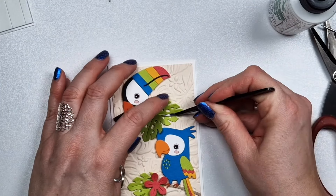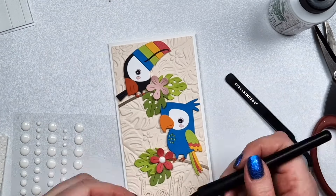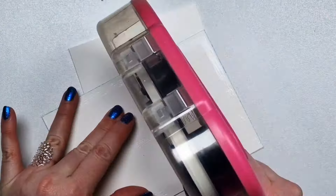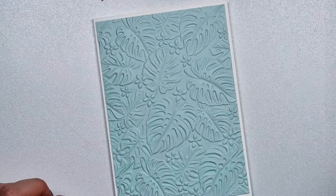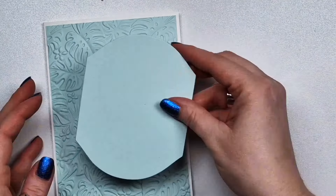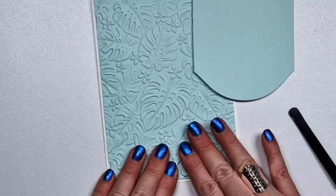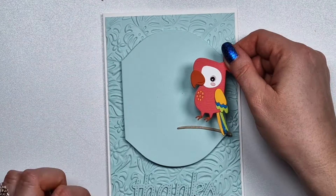I'm going to add some leaves to my branch, some flowers, and I'll use enamel dots for the flower centers. This is another set that I got recently that I haven't used yet, so I wanted to create something with it. I'm going to use some greenery to kind of mark the focal point on my card.